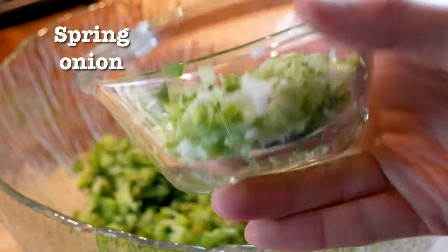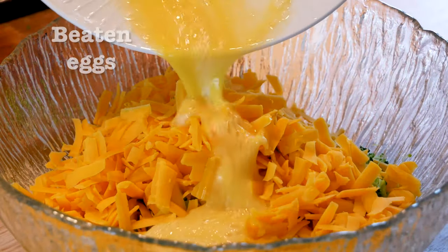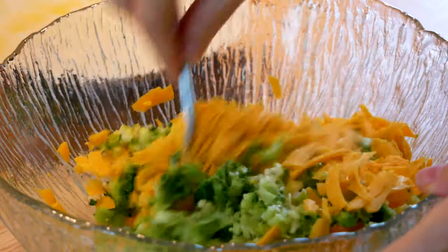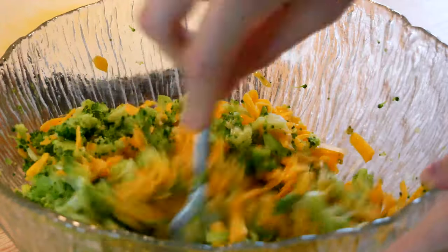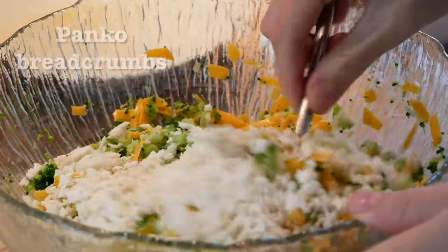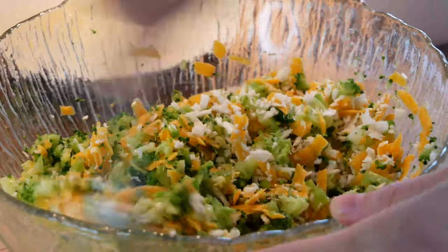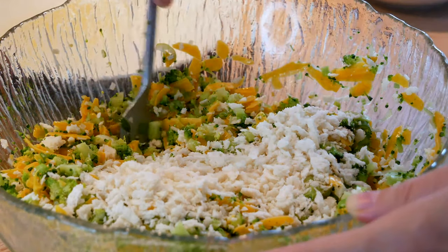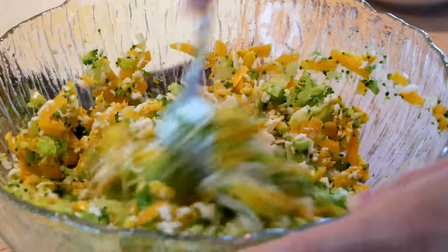In a large mixing bowl add the broccoli, add finely chopped spring onion and add the grated cheddar cheese along with a few beaten eggs. Give this all a good mix before adding in the bready element, that's gonna be panko breadcrumbs. Panko breadcrumbs are a bit more rough in texture than normal breadcrumbs, and that's actually a really great result — it's gonna give a more airy and light result compared to normal breadcrumbs that are more compact.